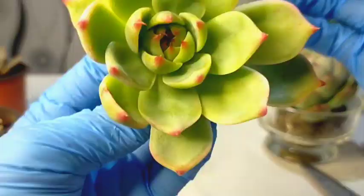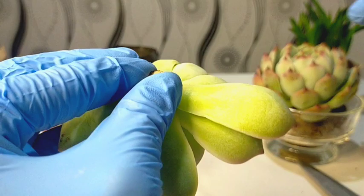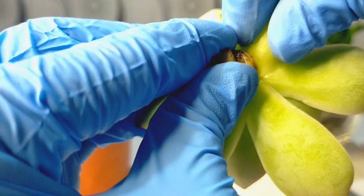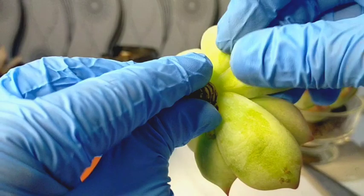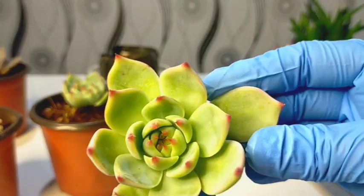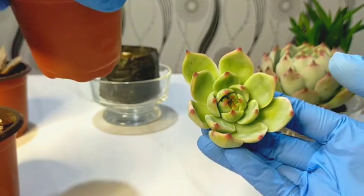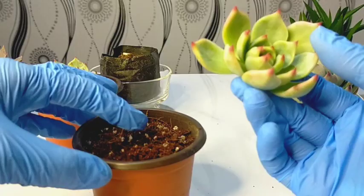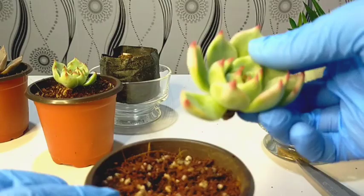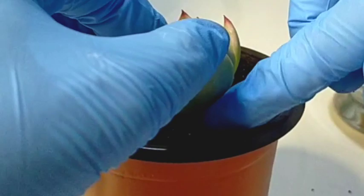At the same time, we will also be trying to propagate using its leaves. We will be removing the outer or bottom leaves for propagation — just gently pull it left or right until it comes off on its own. You can air this for 3 to 5 days or up to 7 days before placing it in the soil. But sometimes you can just directly put it on dry soil, as long as the soil is not wet. All you need to do is lay it on top like that. You will be expecting that within the next 2 to 4 weeks, it will start to grow roots.